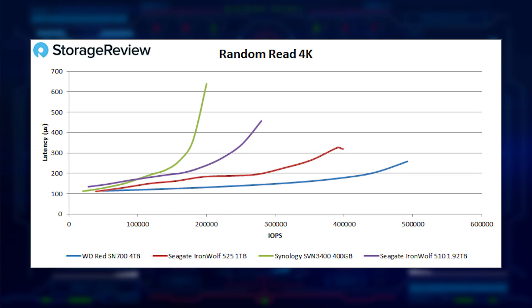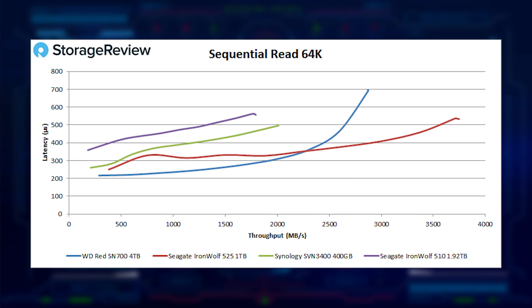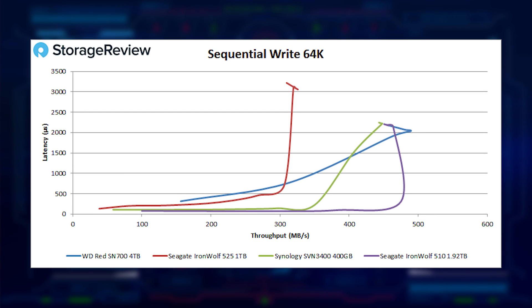Looking at performance, we see some really great things from the SN700. In 4K random read we see just under 500,000 IOPS — fastest even against the Gen 4 Seagate — showing that interface generation doesn't really matter; it's the quality of the drive. In 4K random write we saw 70,000 IOPS, which is middle of the pack. Sequential read was just under three gigabytes per second — the one area where the Gen 4 Seagate's raw bandwidth advantage came through. Sequential write was about 500 megabytes per second, which led the pack in our VDBench tests.